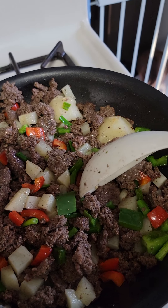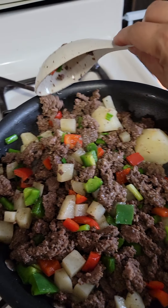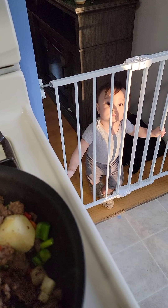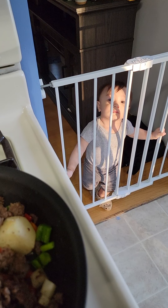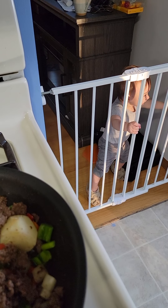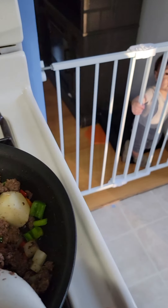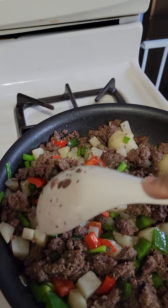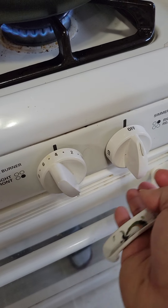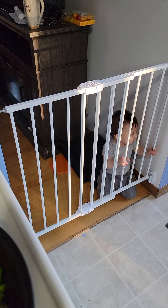For me, I am very conscious about my health, my husband's health, and my baby's health. My baby is waiting for the food. I am very conscious about my baby.